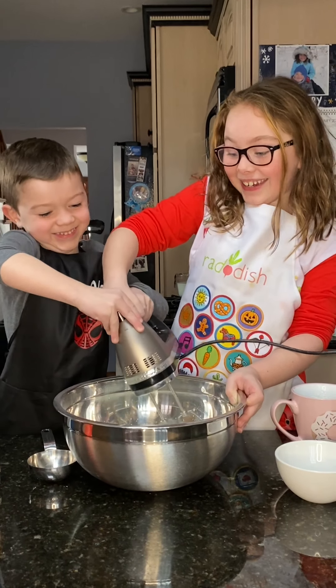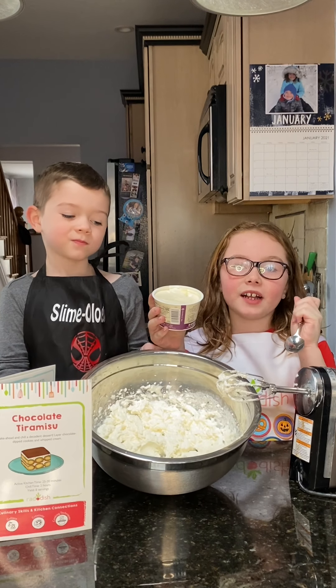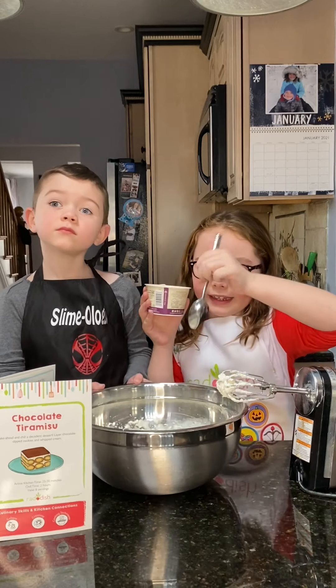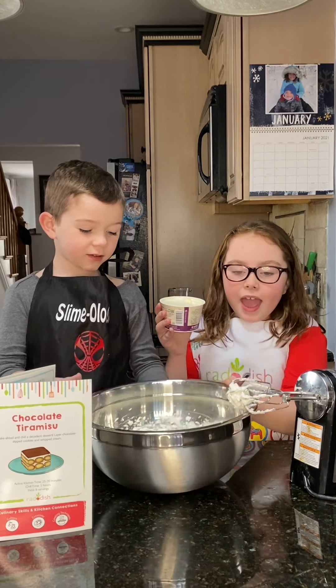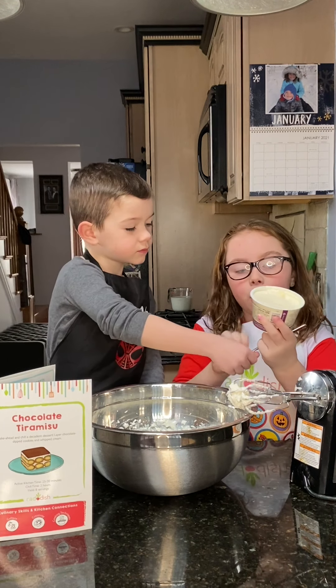Mix it until it's stiff peaks, just like this. Now we're going to add some mascarpone.